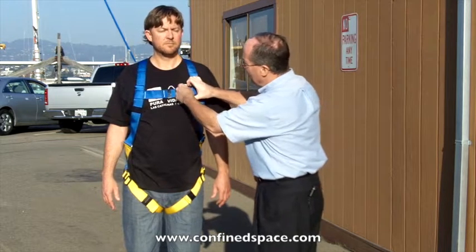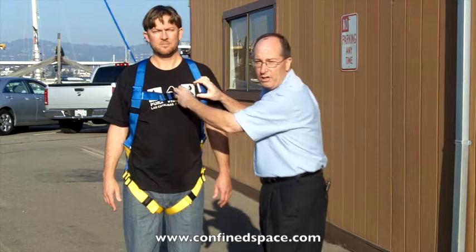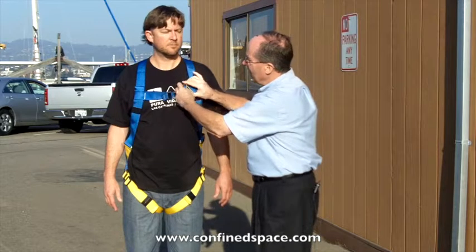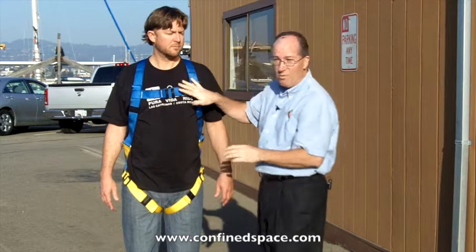They use these so-called pass-through buckles — one passes through the other and comes apart. Some people call them parachute buckles; pass-through buckle is a pretty descriptive term. What's nice about that is they're very lightweight, very low profile, and you set them once and you're done.